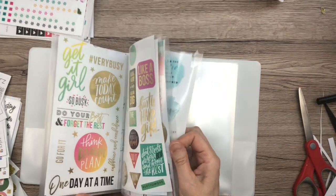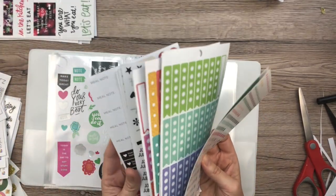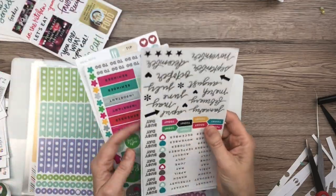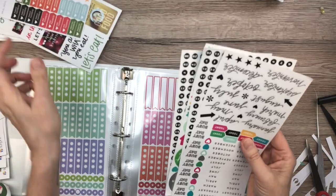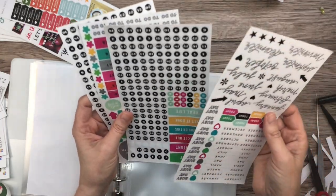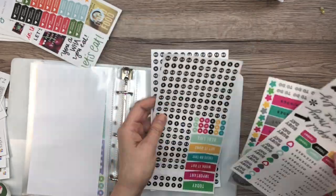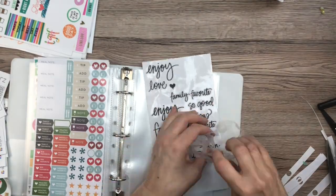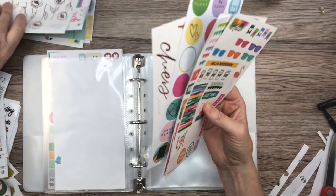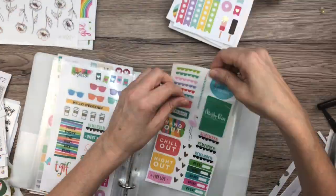Okay, so now I have all the quote pages in here. I'm going to go ahead and grab the next category, which is icons and checklists. And now we have date stickers and then food. Looks like these are going to have to stick up out of the book a little bit because I don't have room to cut on the edges. Now we have the rest — they're just miscellaneous pictures and stuff — so I'm going to try to put them together.